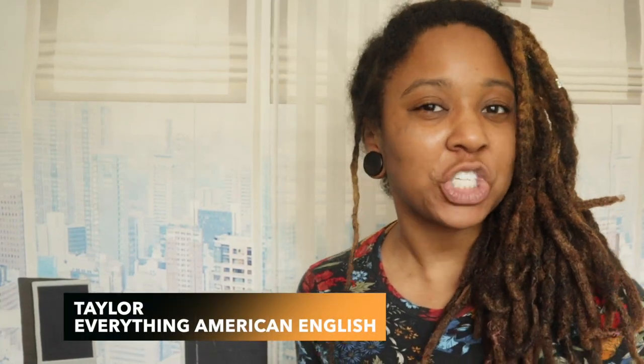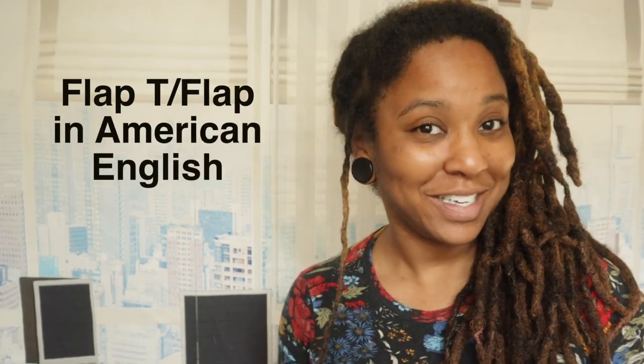What makes American English sound American? Really, seriously, what separates American English from the English spoken in the UK or Ireland or India? Well, probably many things, but in this lesson we are going to go over one aspect of American English, particularly the way Americans pronounce the T in a specific instance. It is called the flap T.